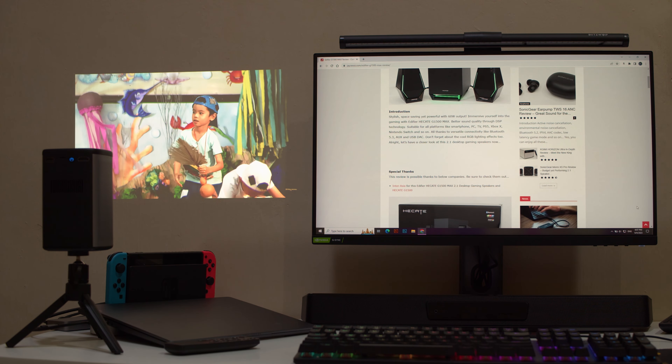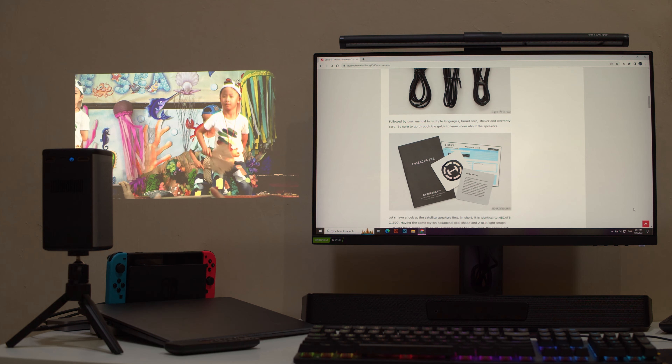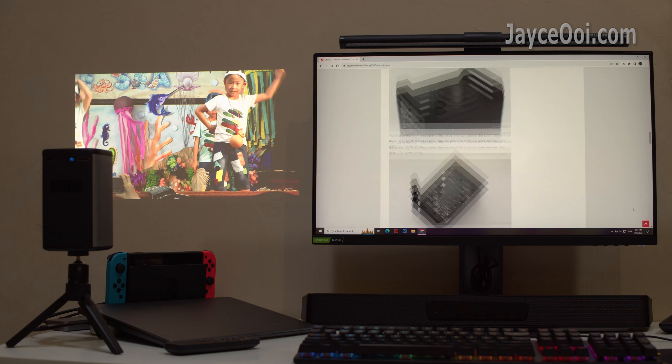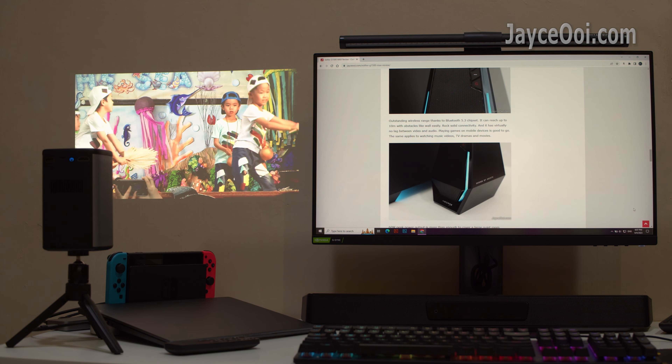Hi guys, how are you? My favourite portable DLP projector, Blitzwood VT2 Pro Max, is getting a big upgrade. Yes, the latest model supports 1080p resolution through XPR technology.